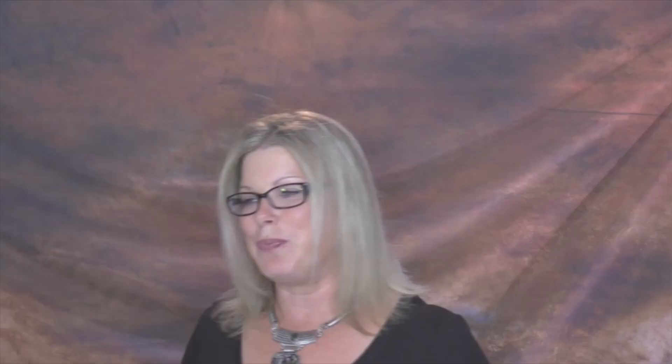So you've doubled your chances to win this awesome prize and double your fun. Now speaking of that — we will be drawing the afterlife winner on October 10th. Right now, right here, we are drawing live a winner from episode 39, which was the whole Carols of Christmas bundle — the stamp set and the matching framelits that go with it. Everyone who left a comment on that video was entered, and if they shared it, they were entered a second time. We are ready to draw the winner from that episode.